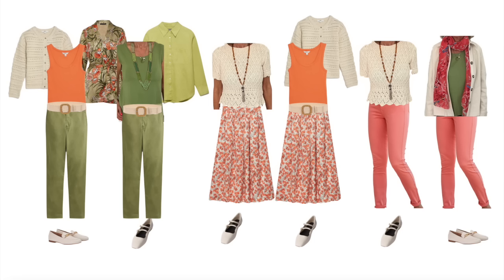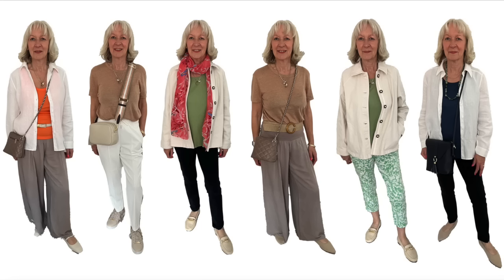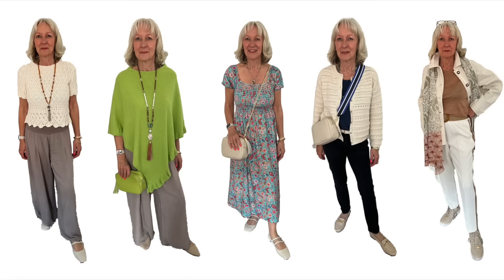I hope you found that useful - me talking through some of the bits that she's got that you might have in your wardrobe too, how you could work with those, and what sort of things you might think about adding. If you did like the video please give it a thumbs up, make sure you subscribe to my channel and click on the little bell so that you get notified when a new video is released. I look forward to seeing you next time, bye for now.